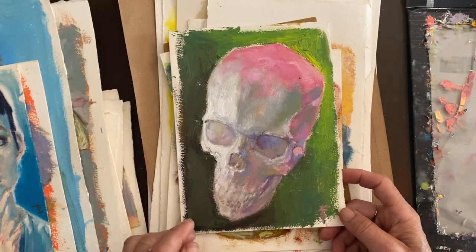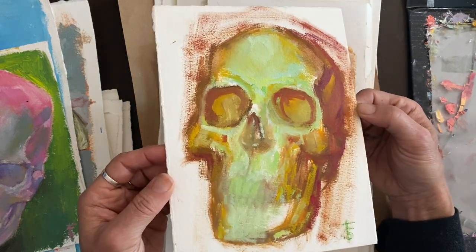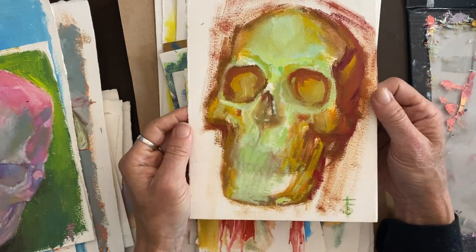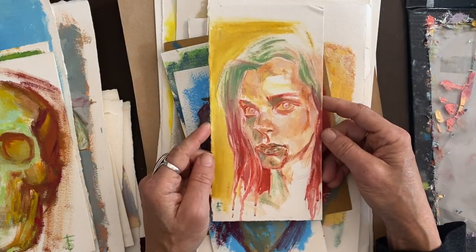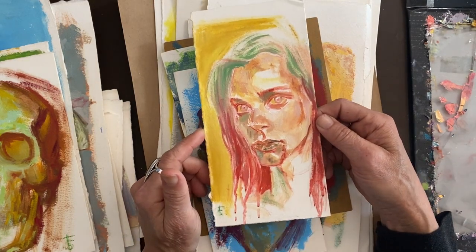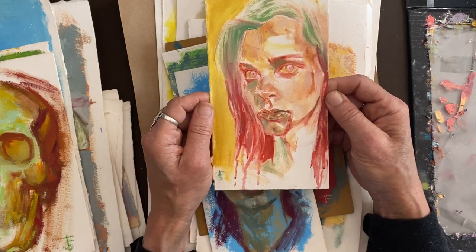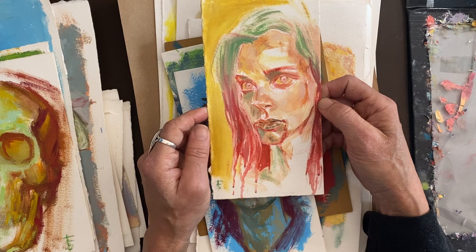I think I'll put this up on the Etsy shop as well. This was a 15–20 minute piece. A lot of these I just don't time myself — I just feel like glopping on some paint and that's exactly what I do. This next one is from a black and white photo that I just felt like painting in color, and then it became more of a horror vibe — because I do love the horror genre.